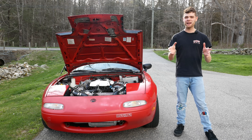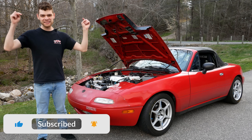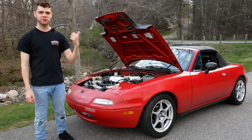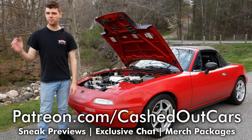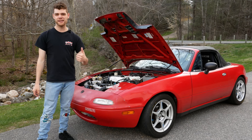And with that, that's going to wrap up this video. Don't forget to let us know down below what car you have and whether or not it has a blow-off valve. Don't forget to like this video if you've enjoyed it, go check out my Patreon page for those exclusive benefits, subscribe for more, and I hope you stick around for the next one. Take care.